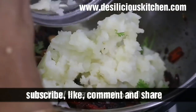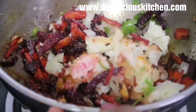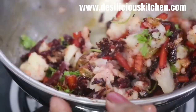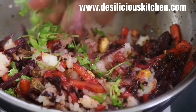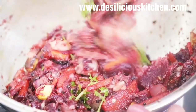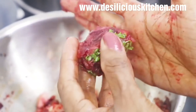Our beetroot and carrot have cooled down. Add the mashed potatoes to the filling and make a dough, but without pressing too hard — be gentle while mixing so as not to break the beetroot and carrot pieces. Our dough is ready and you can make rolls of any shape; we have made them cylindrical.